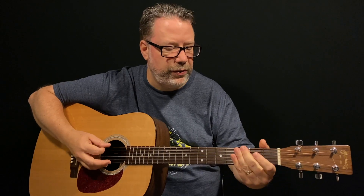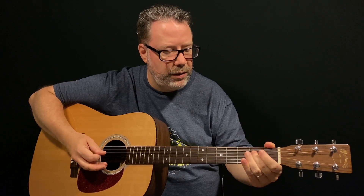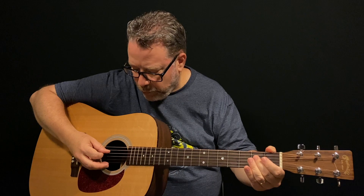So open fourth string, hammer down onto the second fret with your middle finger on that fourth string, open fourth string, open third string.